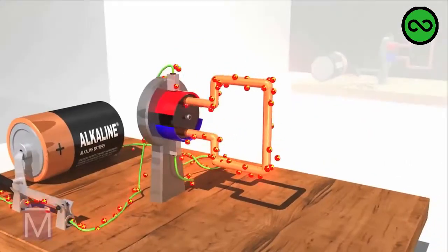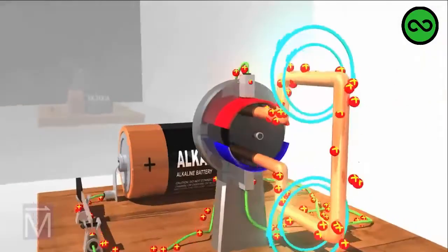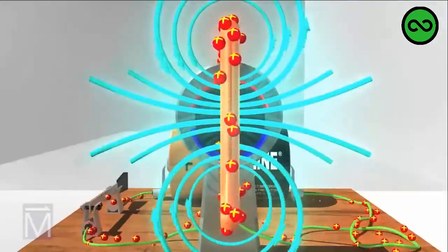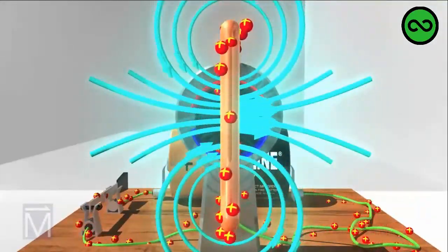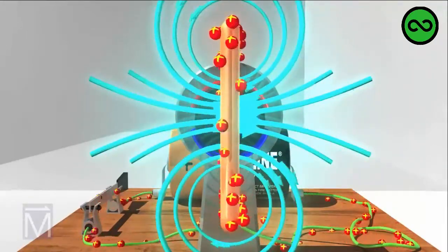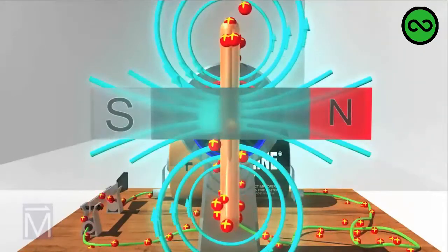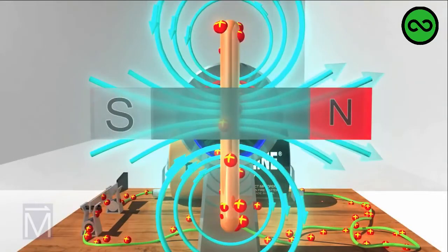Because the copper coil that is the armature is part of the circuit, the current also creates a magnetic field around the coil. By passing current through this coil, we've turned it into an electromagnet. As you can see from the way the magnetic field lines in the coil converge, this electromagnet has a north and a south pole, just like a permanent magnet. The electromagnet's field is represented here by a bar magnet.